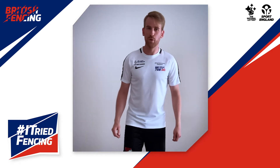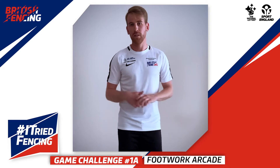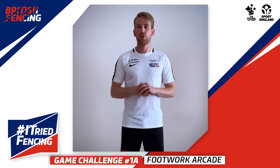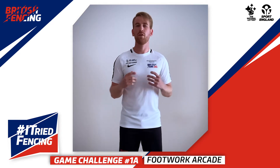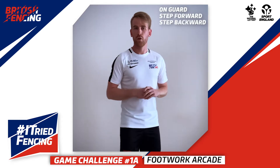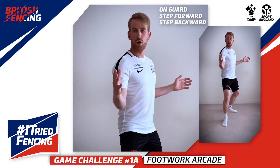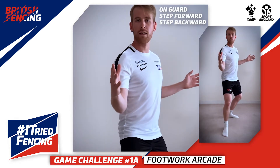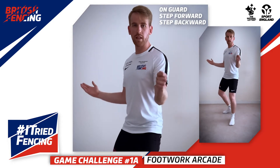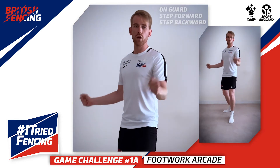Hi guys, it's Ben from Bridge Fencing again, and today we've got your game. Over the last few days you've been learning one or two things about fencing, so just a general quick recap: you have learnt the on-guard position, steps forward and backwards. For right-handers it looks like this, a step forward looks like this, and a step backwards looks like this. If you're left-handed, your on-guard position is like this, and a step forward and step back are the same, just on the other hand.